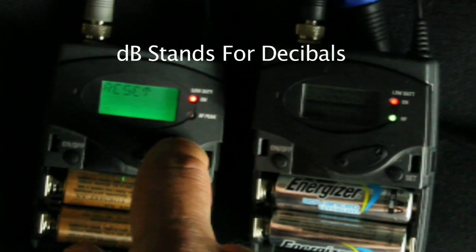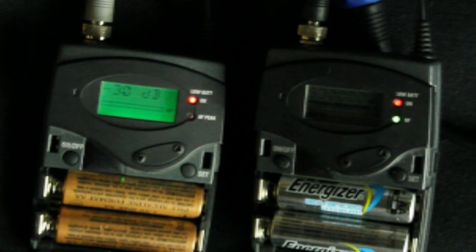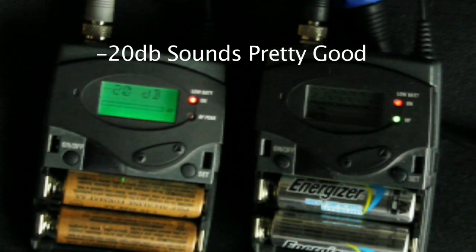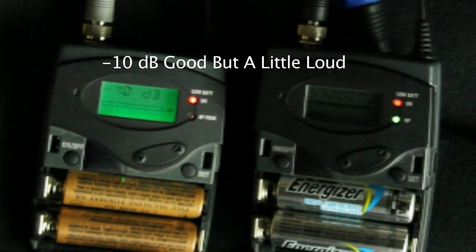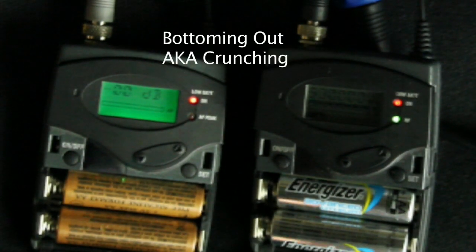Now we go through our menus again and scroll to the part that says sensitivity. This is on the receiver. You press that, and it's right now set at minus 30, so we bump it up to minus 20. As you can hear right now, it's getting louder. That's minus 10 — it's getting much louder. And now we're at 0 dB — that's really loud.